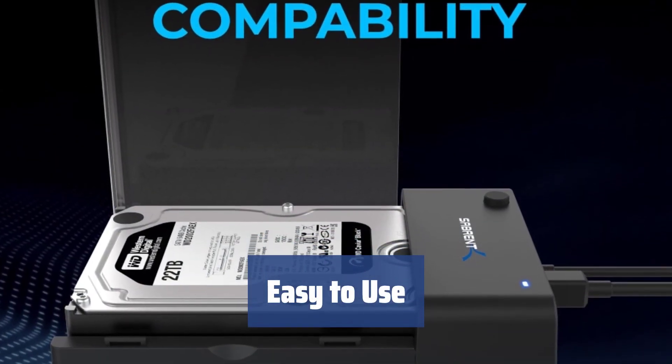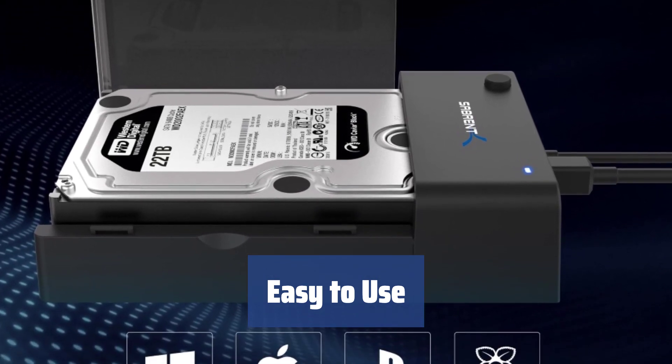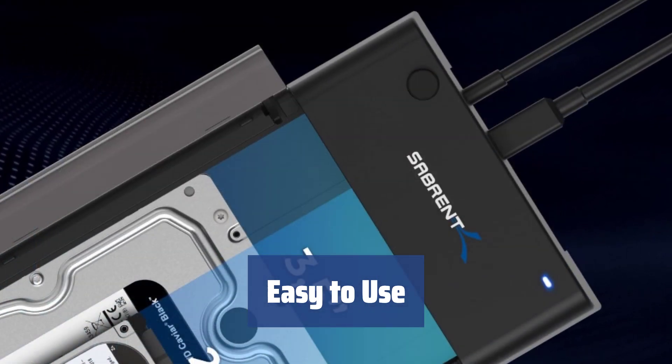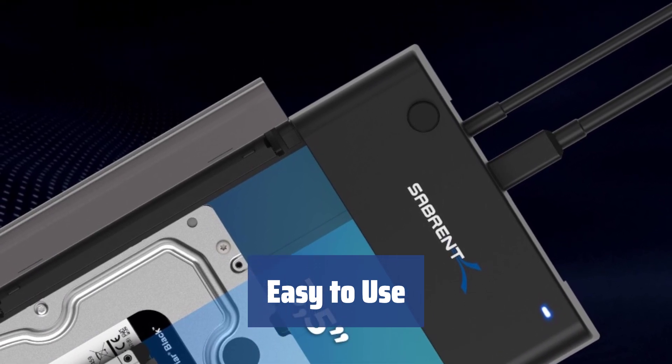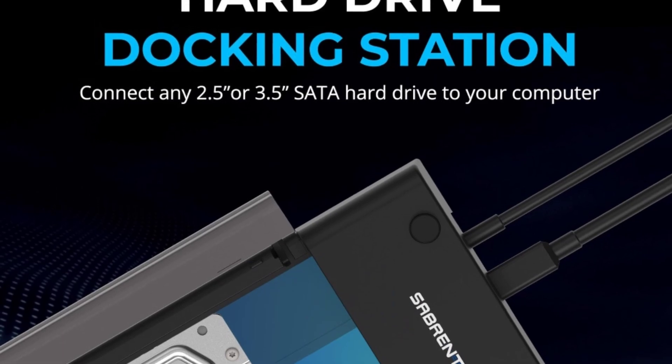This hard drive enclosure supports Windows 2000, XP, Vista, 7, 8, 8.1, and 10, as well as Mac OS 10.6 and newer operating systems. Its backward compatibility with USB 1.1 and 2.0 versions is also a plus.